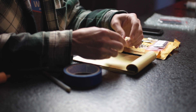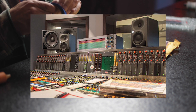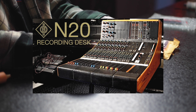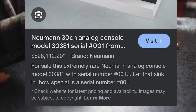Did you know that the most legendary microphone maker also made recording consoles? Neumann started making consoles for broadcasting. Through the 1960s and 70s, Neumann released a wave of modular recording consoles like the 30381 and the N20. Some of these consoles, like the 30381, go for over half a million dollars.